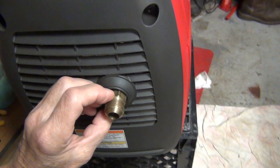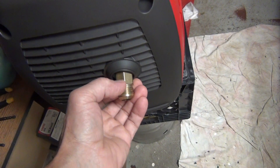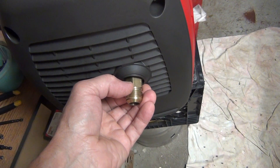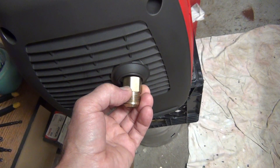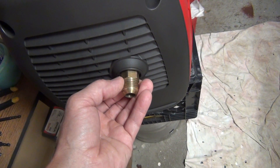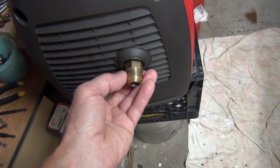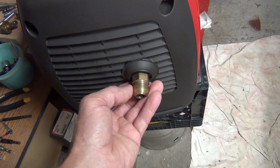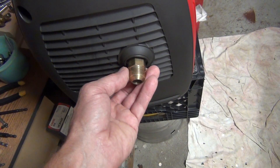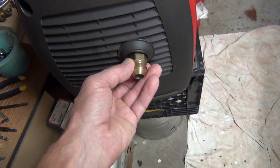I could actually braze this as-is, but I don't like the nipple sticking out so much. It would be sticking out this much, so I'm going to cut it roughly in half, maybe even three-quarters down. Then I'm going to make it fit, show you how it fits, and then braze it down and show you the final product. I'm not going to bore you with all the work around it, but I will go step by step.